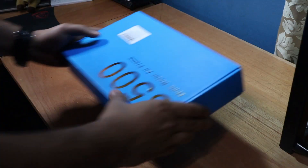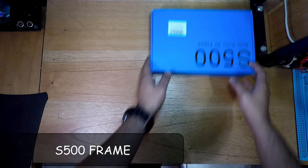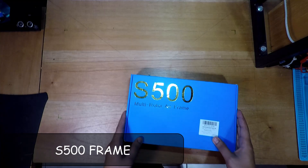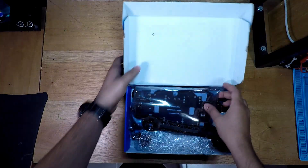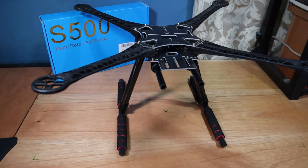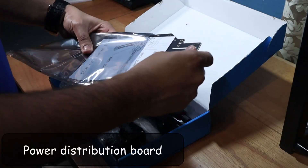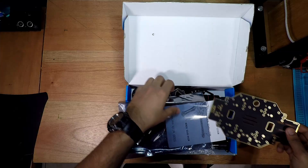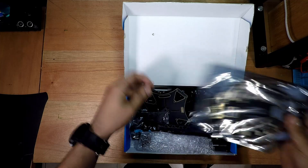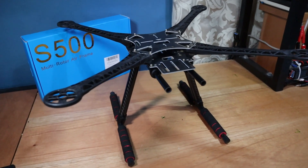The first thing any drone build needs is a reasonable frame. For this build I'm using the S500 quadcopter frame, which is similar to DJI's S800 frame but smaller, with a wingspan of 500mm — hence S500. It has angled arms for better performance and a PCB bottom plate which doubles as a power distribution board. This frame also comes with carbon fiber landing legs, and even though I prefer colored arms, this all-black look looks great — all in all, a beautiful frame.